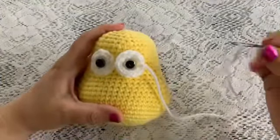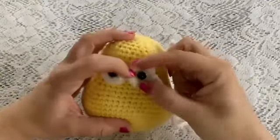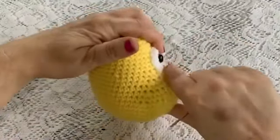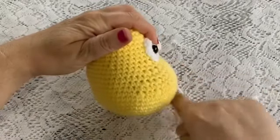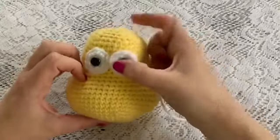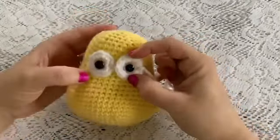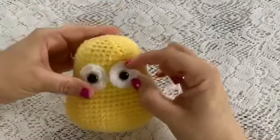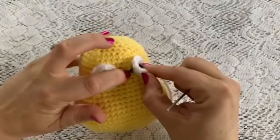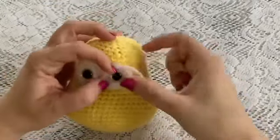To attach the eyes, thread your yarn needle, then center the eyes on the face. Find the front of the face where it curves out, face it toward you, and center the eyes so they're even. Poke the post through a stitch in the head — that will help it lay flat.